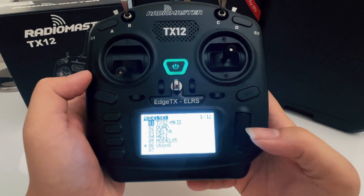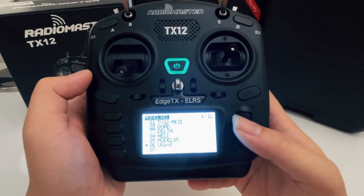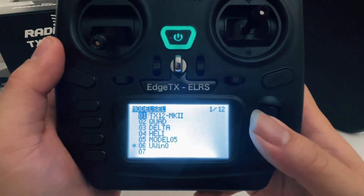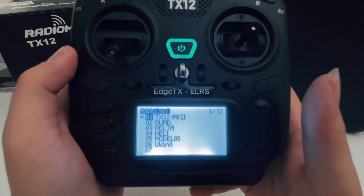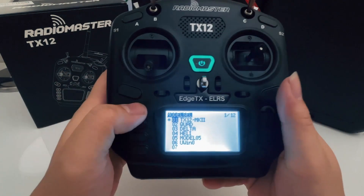You're just going to pick the first one. Use this as a scroller to scroll up and down, and you're going to pick the TX-12 Mark II, and you're going to select model. This should have everything set up correctly.